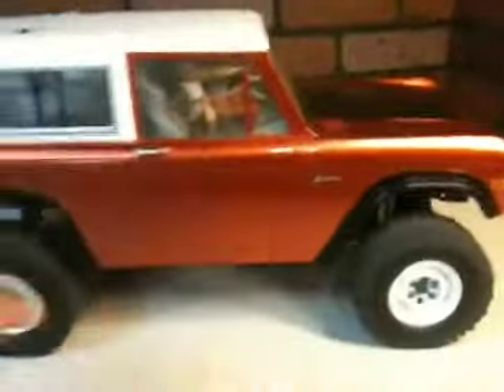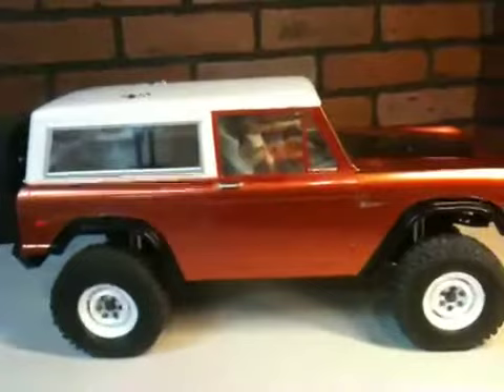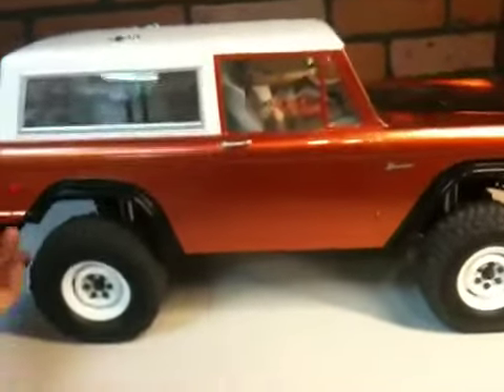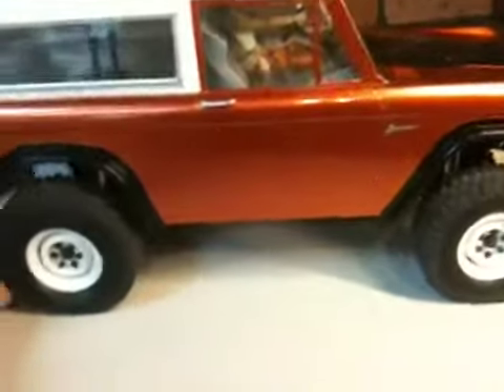I'll take a look here. This is the stock. They look much more scale, but I'd like maybe just a tiny bit more performance out of this vehicle, so it's nice to get those Trepidors down there.